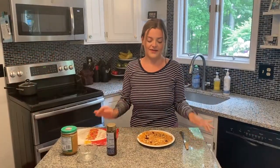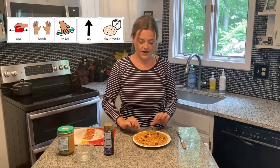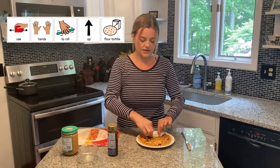Now that we have our peanut butter, granola, and honey on our tortilla, we're going to roll it up. We need to use both our hands and pinch one side and start rolling it up like a little log.